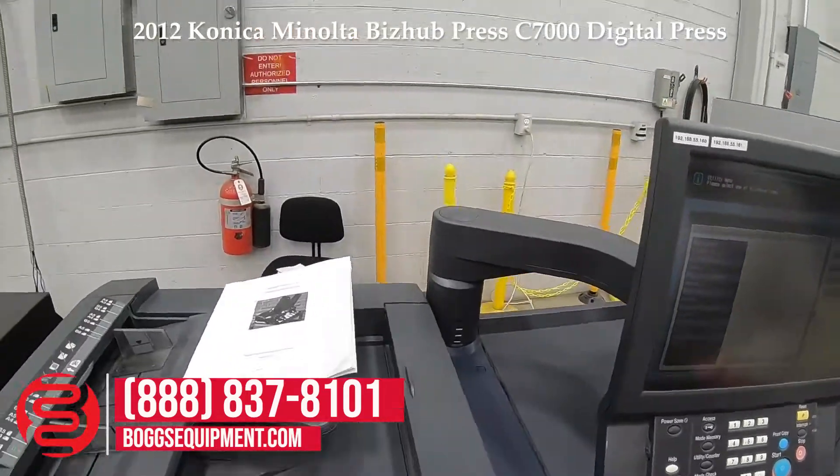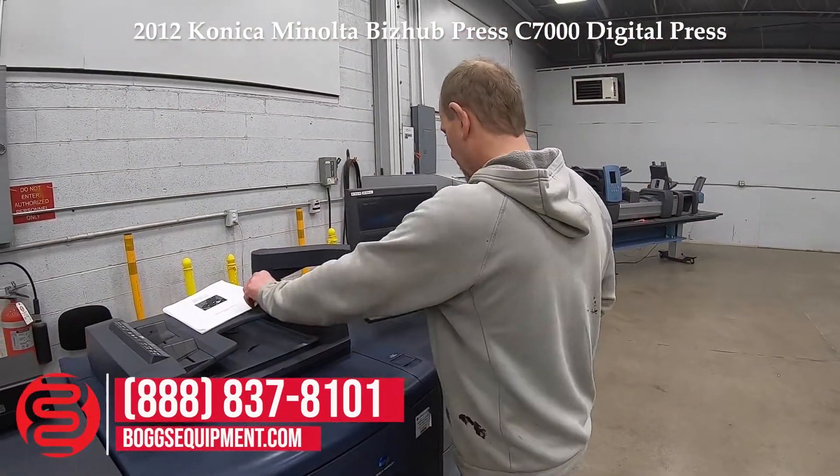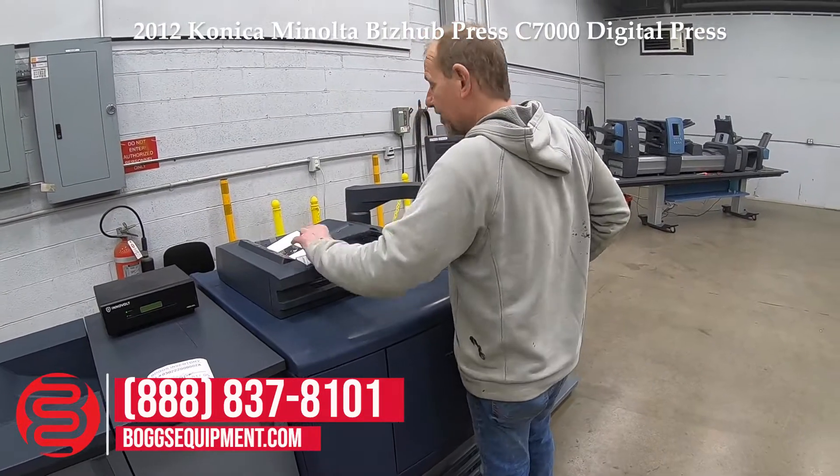Demonstrated operating. Just run a basic copy job through the machine to show the functionality of the document feeder and finisher.